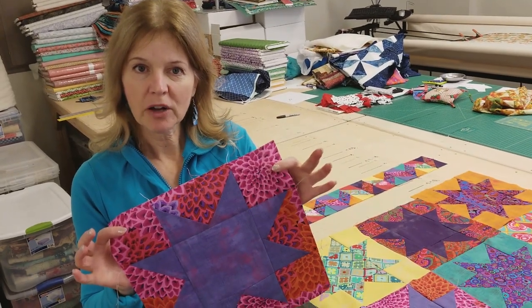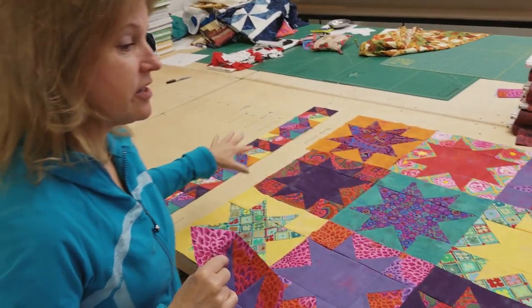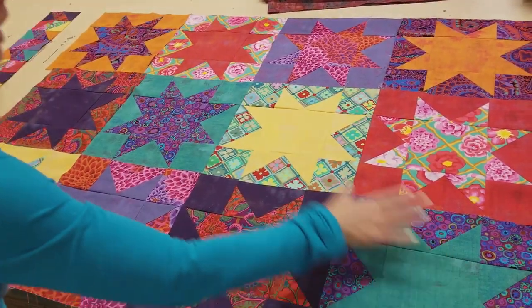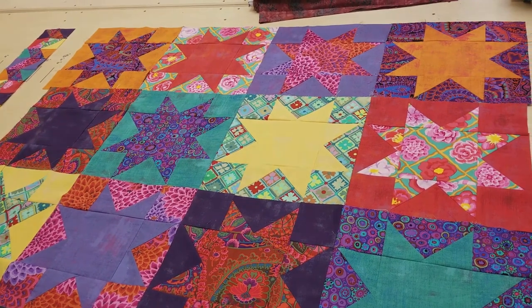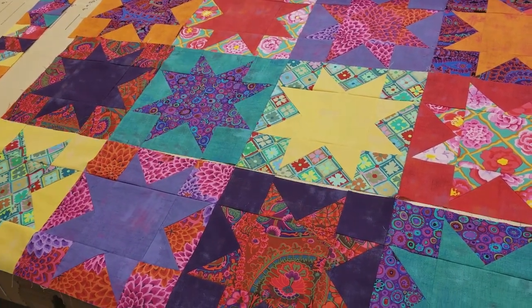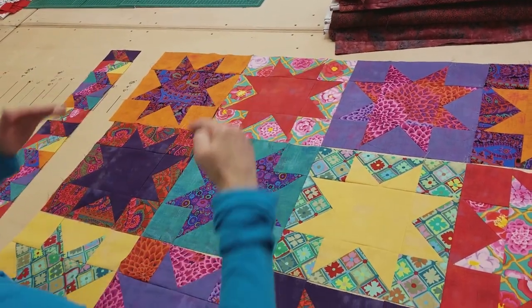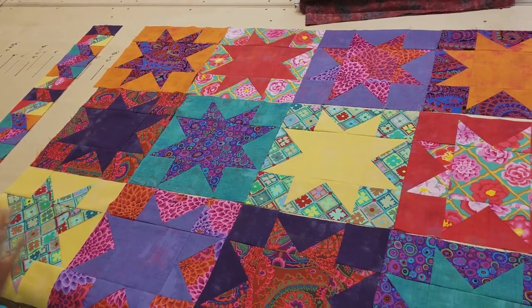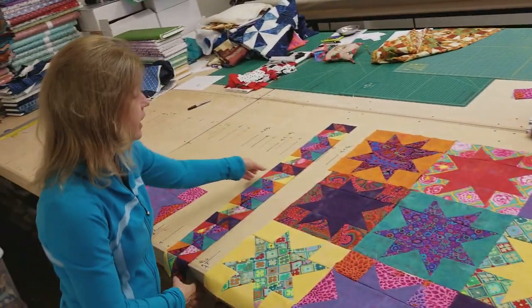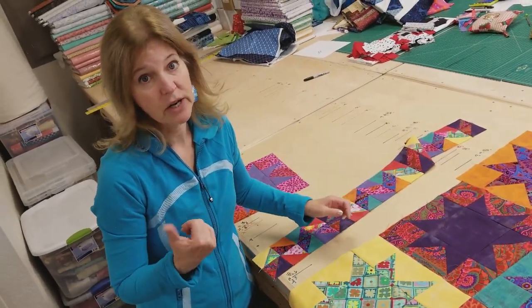Now that we've got this first block made, use that same method to make all the rest of your blocks. Remember, there's one positive and one negative of each group of fabrics you cut. Lay them out into rows. I've got these two rows already sewn together and I just need to sew that last row together, and then my quilt top patchwork will be done. Now I want to show you how to make the really fun border, so let's go over to the ironing board because I've got some pieces ready to go there.